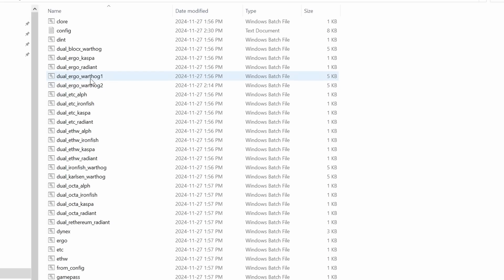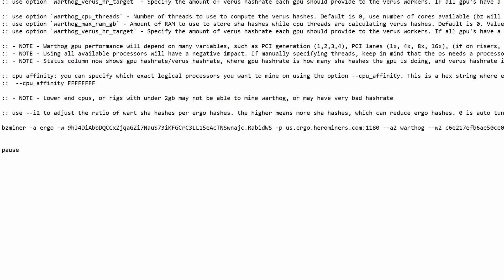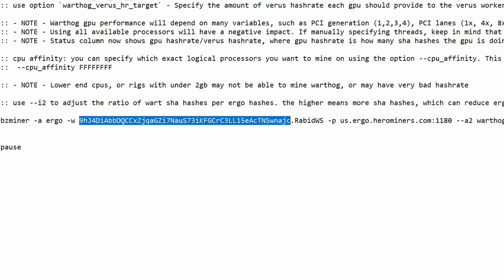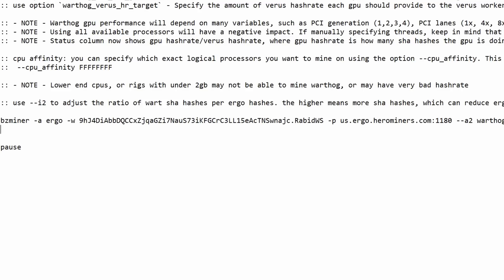There's a default blank config and the one I set up, so let's open it up and show you exactly what parameters to put in. Here we can see BZ Miner. The first parameter is actually Ergo — your dual coin comes first, not the main coin which is Warthog. So we have /a, this is the algorithm, set to Ergo by default. Then /w is your worker address — this is your Ergo wallet address followed by a period and then your worker name.